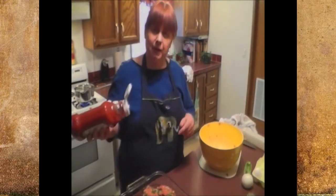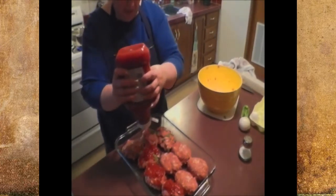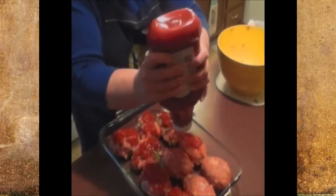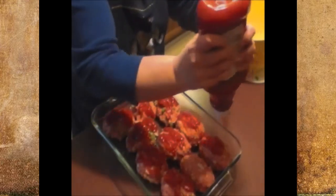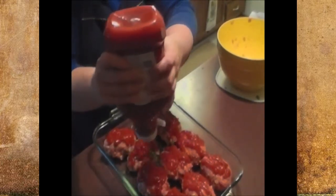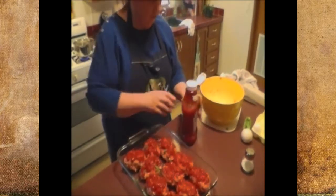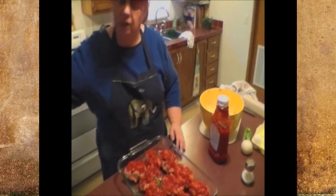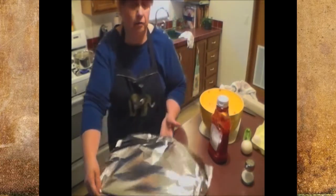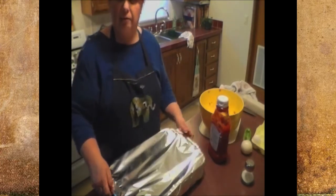We're about ready to go into the oven but first we're going to top the little mini loaves with ketchup. Put a generous amount — if you don't like as much then go lightly on it, but we like a lot of ketchup. It'll bake and make a nice little crust on top of the meatloaves. There's nothing like a cold meatloaf sandwich the second day — leftovers are really good with meatloaf, if there's anything left. I'm going to cover them with a piece of foil, put them in a 350-degree oven for about an hour. Let them cook for about 30 minutes covered, then take off the foil and let them finish nice and brown.